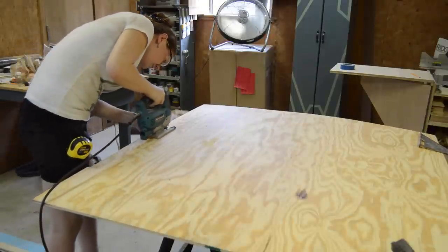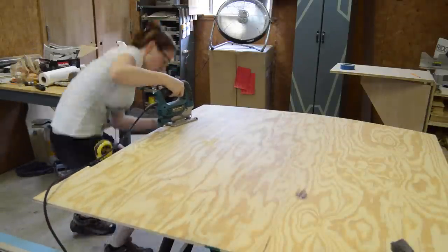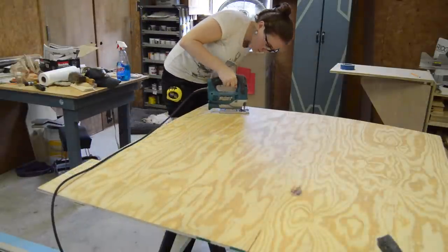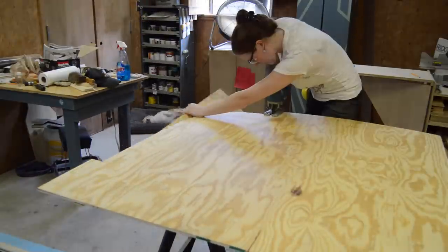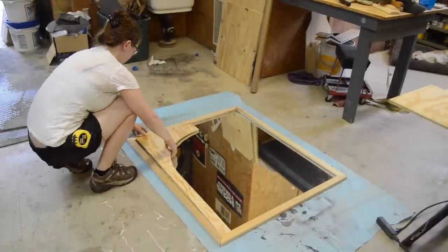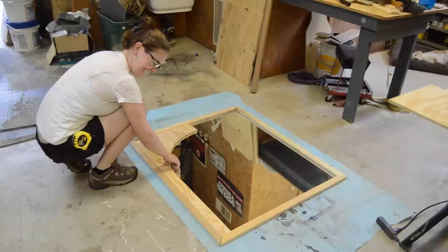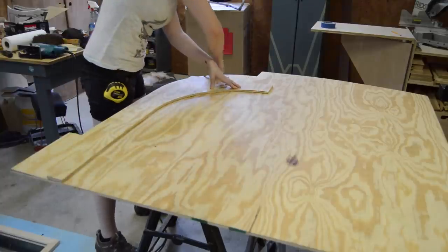I grabbed my jigsaw and started cutting it out, really making sure to take my time and get it the way I wanted. I went ahead and test-fitted it just to make sure there were no problems, and then laid it out to start making a copy.